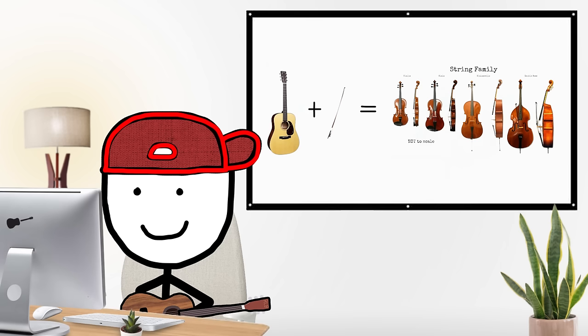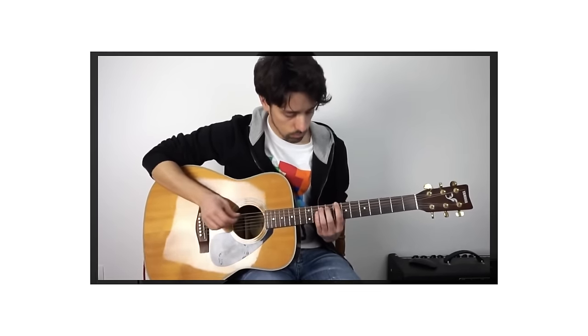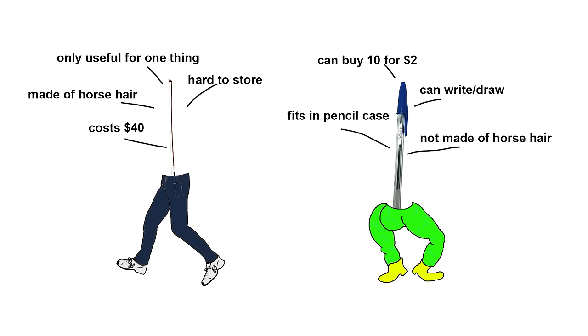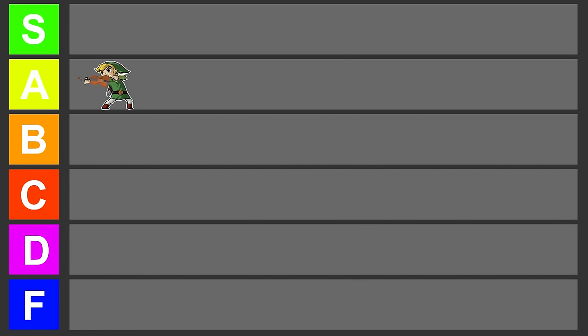Pretty freakin cool. Bowed guitar is actually a really good way to emulate other instruments. There are some pretty viral videos where a guy makes his guitar sound like a cello or a violin, and he does it with a pen — so you don't even need to buy a bow. It does kind of damage your strings, but if you want an orchestral sound and you own a guitar and know how to fret, it's decent. A tier.